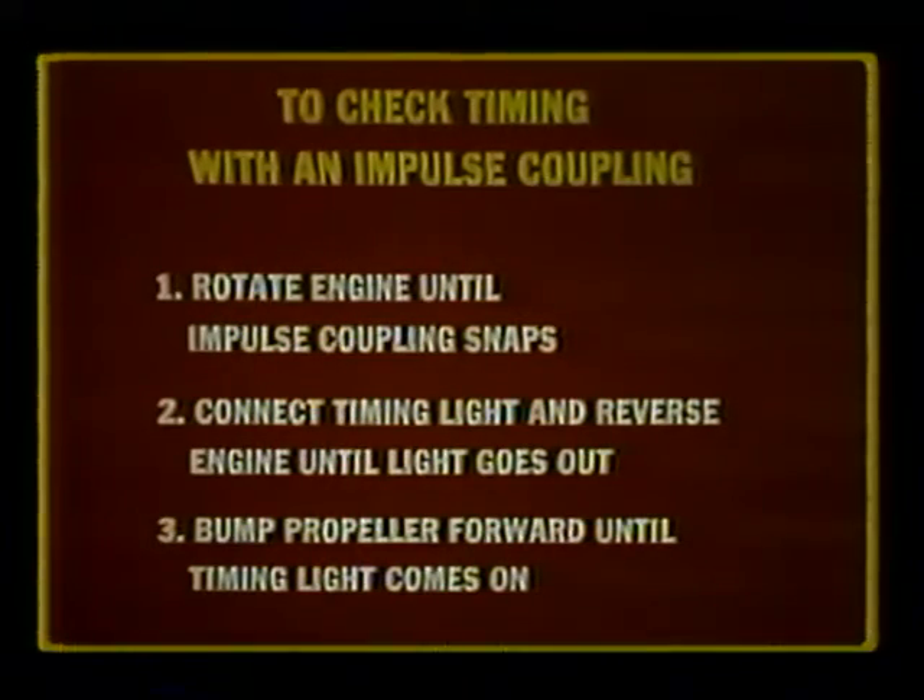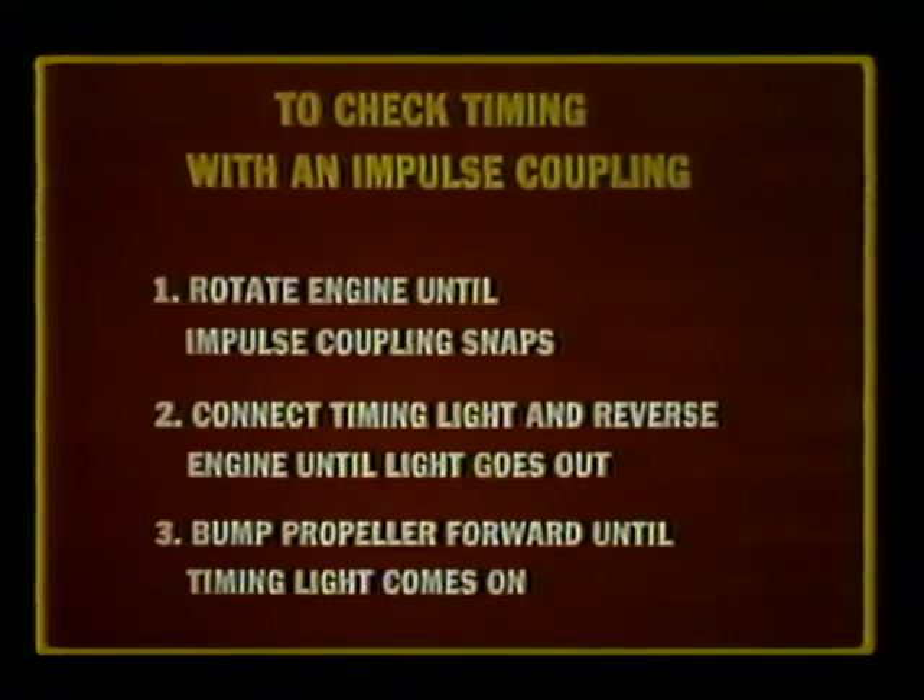If a magneto is equipped with an impulse coupling, check its timing by rotating the engine in the direction of normal rotation until the impulse coupling snaps. Then attach a timing light across its breaker points and rotate the engine backward until the timing light indicates the points are closed. Now the propeller may be bumped in the direction of normal rotation until the light indicates the points are open, indicating the points are just breaking without the influence of the impulse coupling.